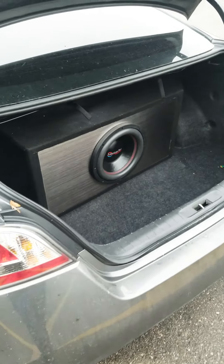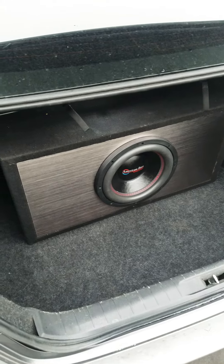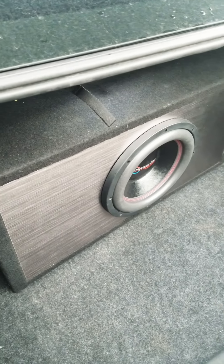This is a video of my American Bass XFL 12-inch subwoofer tuned to 32 Hertz, in a chrome-plated ported subwoofer box also tuned to 32 Hertz.